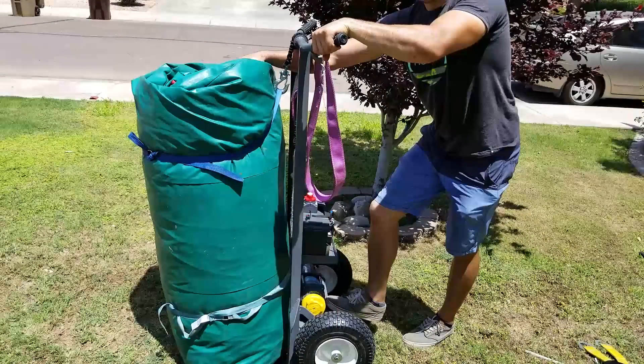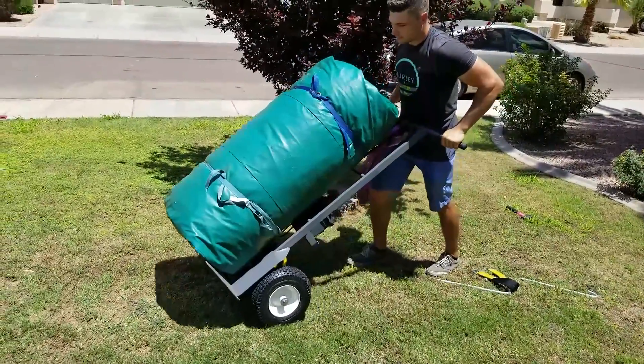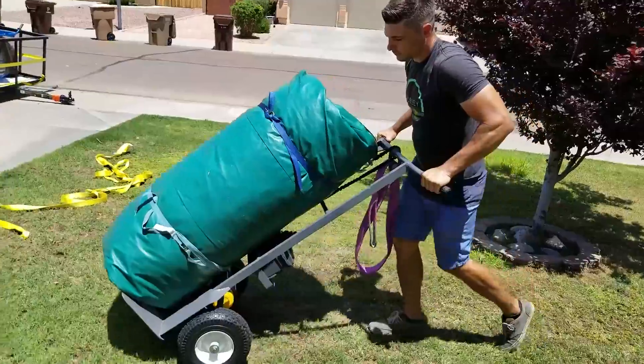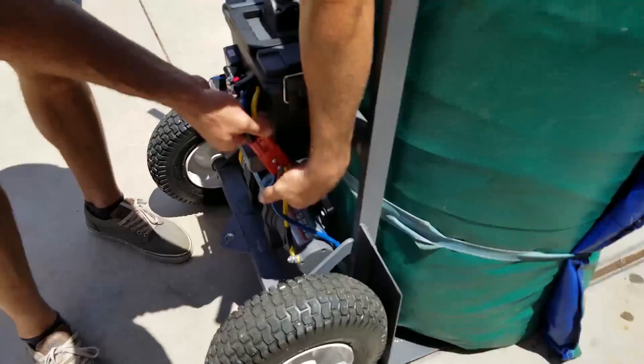Now you don't have to hold it with your hand when pulling back on the dolly — it's anchored there so you can use both hands to pull back. Look how beautifully easy that is.